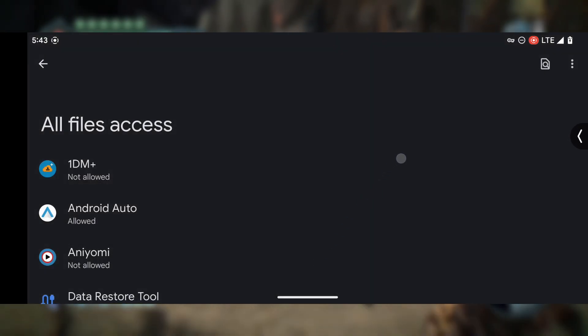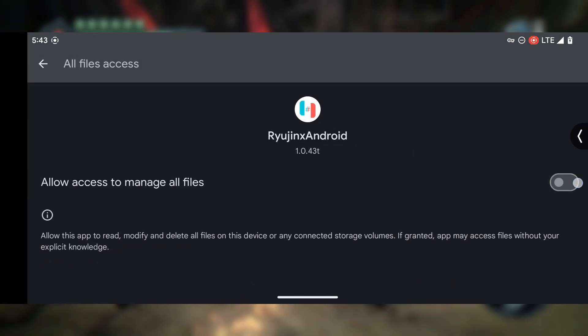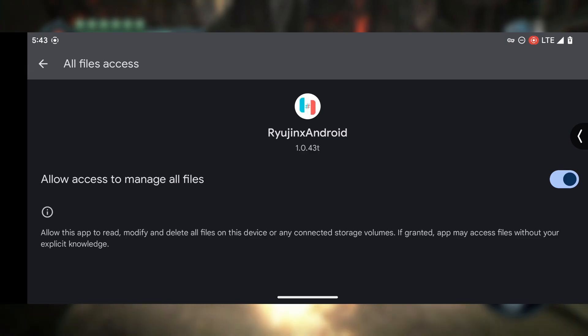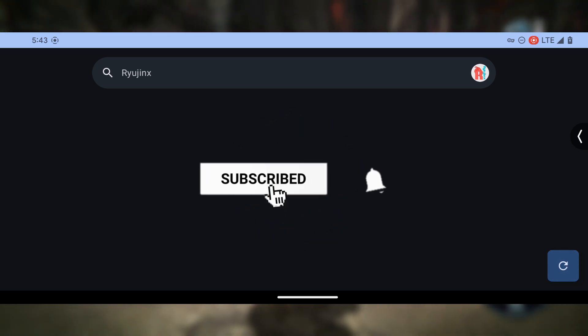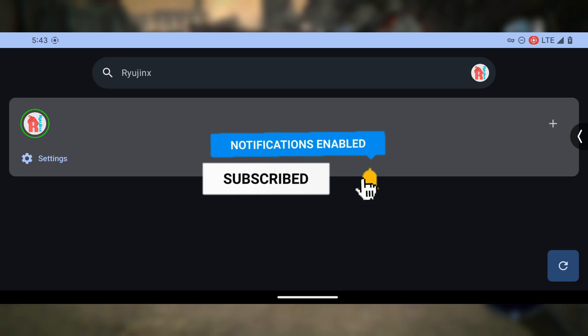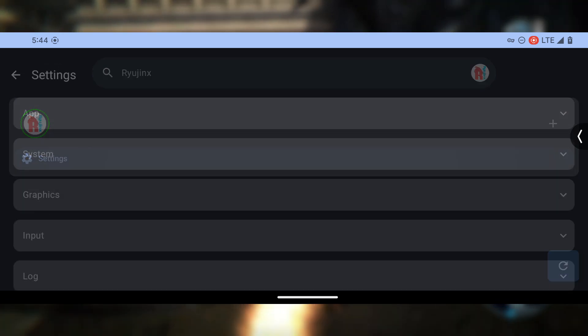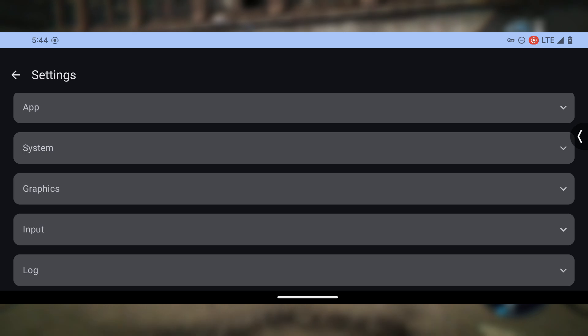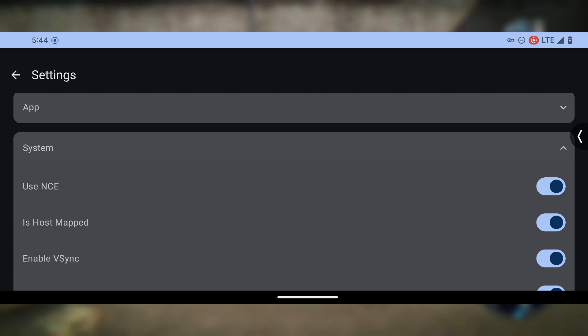Once installed, you'll need to set up the emulator. Just like the PC version, you'll need to load your Switch firmware and game files to get it running properly. If you already have those files, just go to the settings and add them. Next, let's install the product keys, and after that, we'll get the firmware file set up.